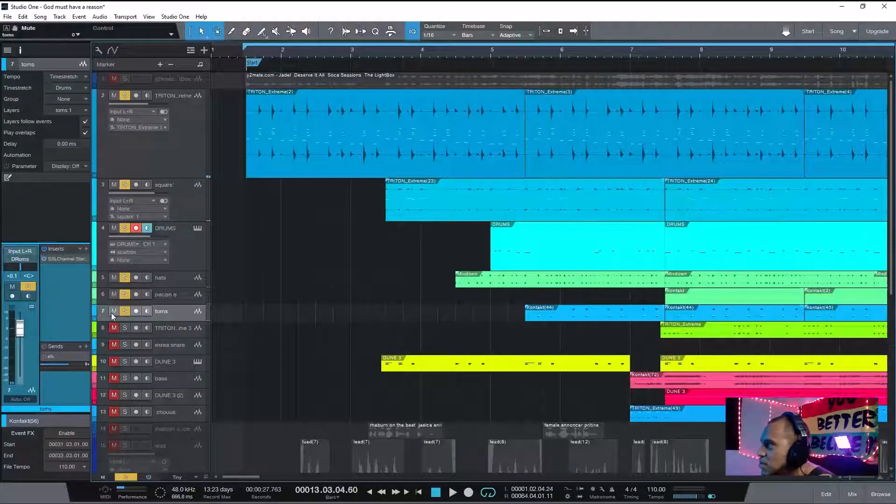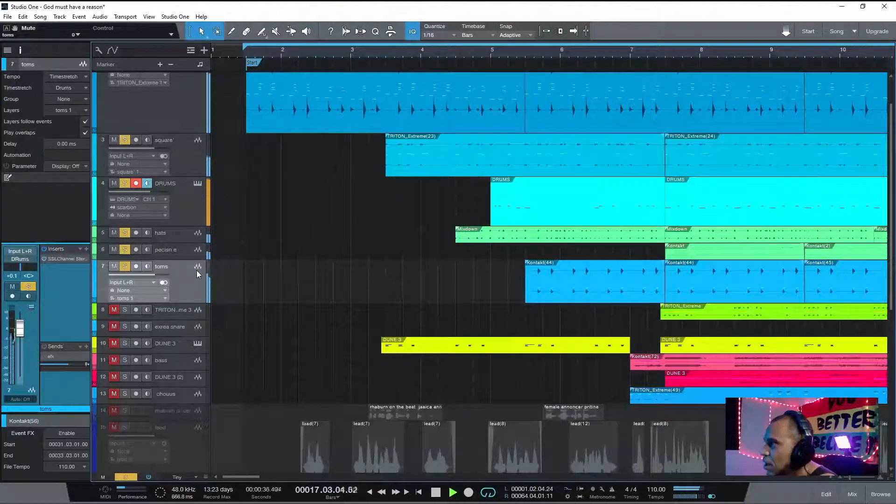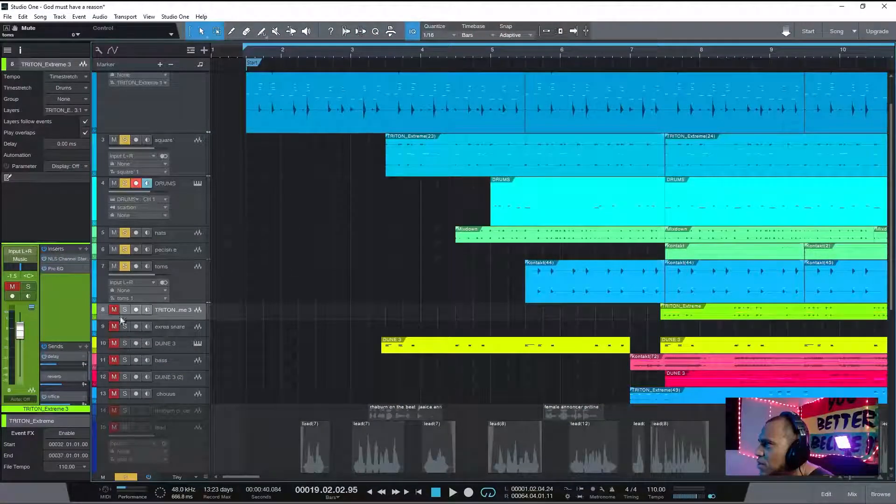I'm bringing in the toms. As you can see, adding the toms is giving the rhythm a little bit more weight and punch. Especially for female dancehall artists — they like these kinds of bounce and movement, something that makes you want to dance, like a dancehall song. Let's go down to the next sound.